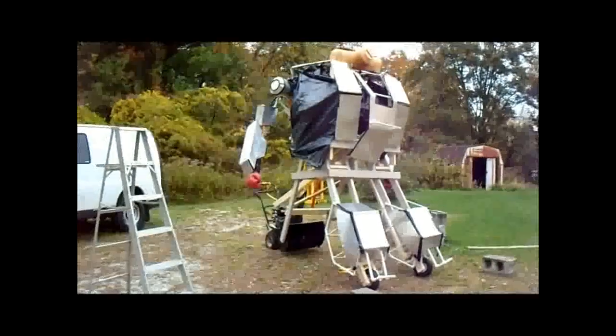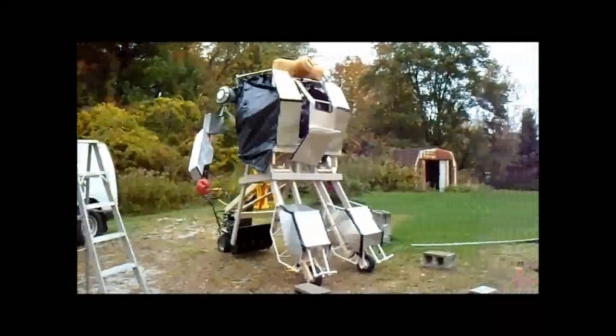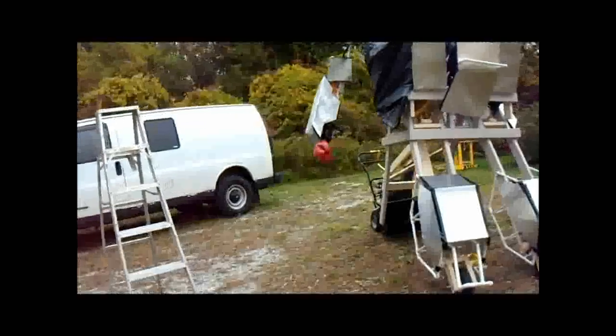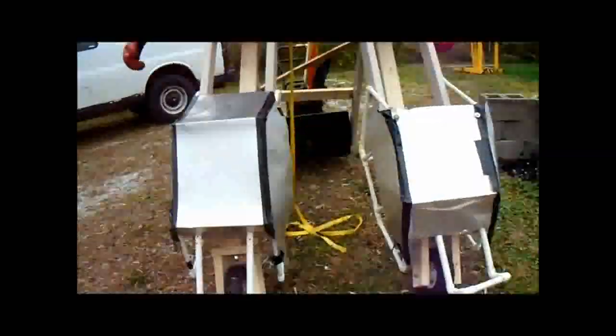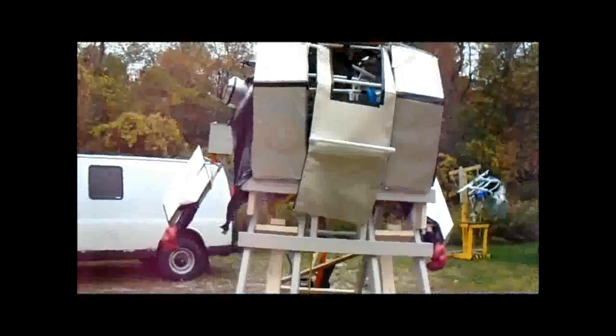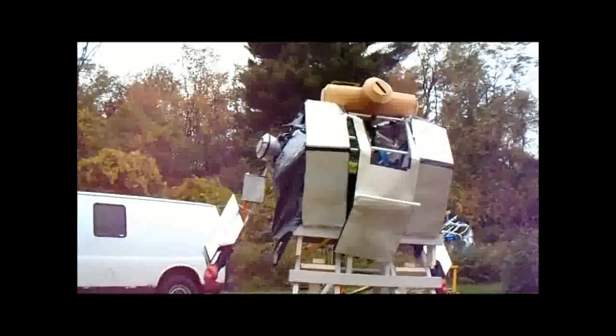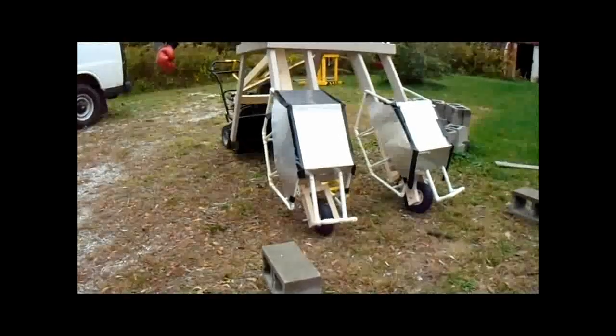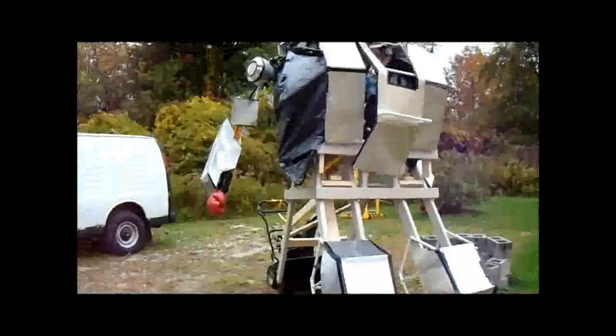Now you're probably wondering why I wasn't driving this thing all over the place. It isn't because the engine isn't powerful enough — I'll talk about that in a moment — but the fact that the front wheels have nothing holding them into place on the axle, so they do whatever they want, and it caused the mech to be very wobbly. I wasn't comfortable going too far in it. I just need to get some nuts to put on the axles and it should be all set to go.